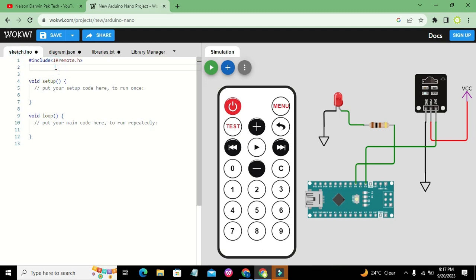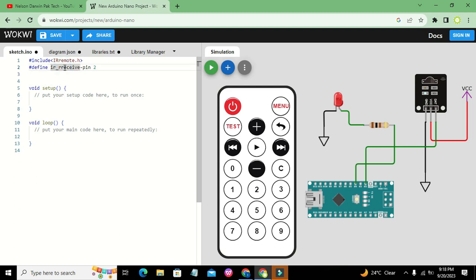Now we have the IRremote.h library. We will declare the pin number: pin number 2 is the receiving pin used to receive data from the IR sensor. We write #define IR_RECEIVE_PIN 2. The #define directive creates a named constant so wherever we want to write pin number 2 we can write IR_RECEIVE_PIN instead.